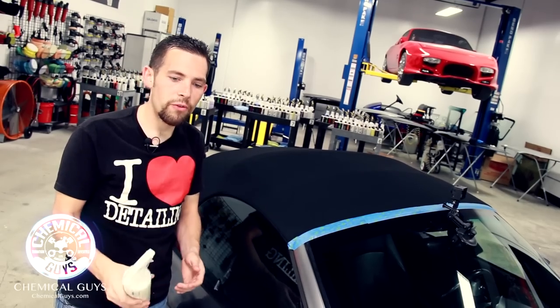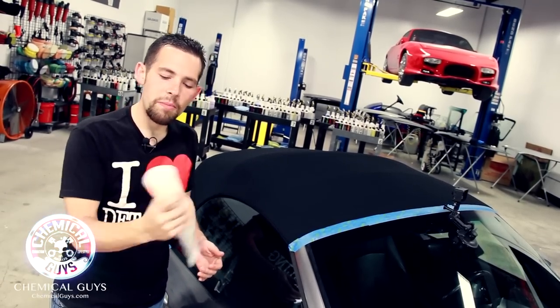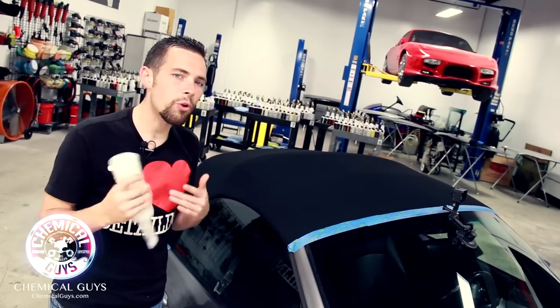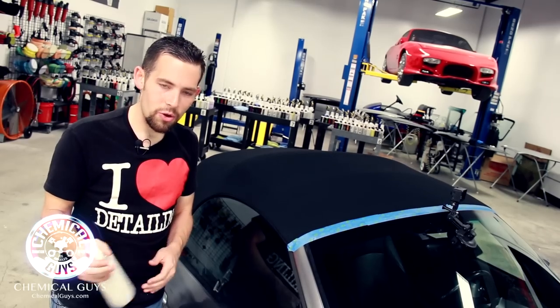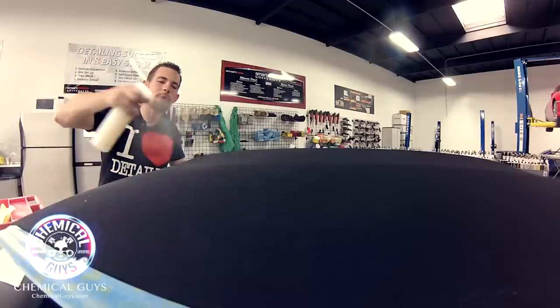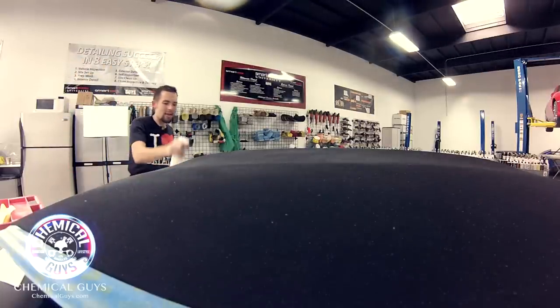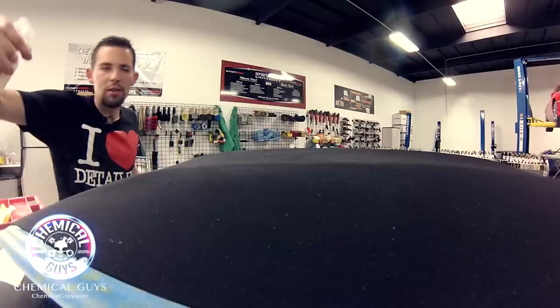To use the fabric guard, first turn it upside down and shake it up to make sure it's completely mixed and the fabric guard is activated. Now I'll prime my sprayer and spray the convertible top. I'm going to apply three coats — making them very light, just like spray painting — with a nice fan motion over the whole entire top. Don't go too heavy on the coats at first; you can easily come back and apply more coats as needed.